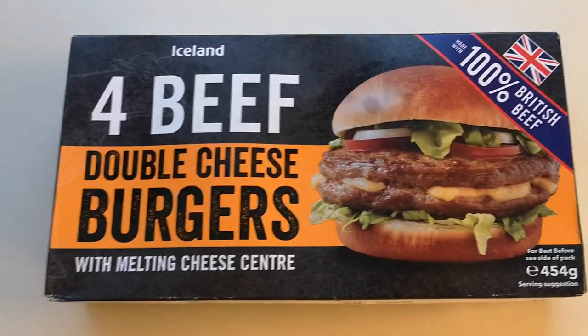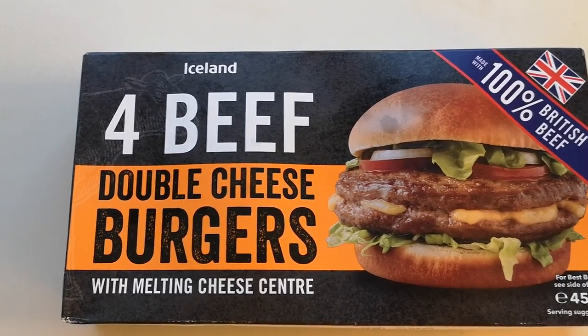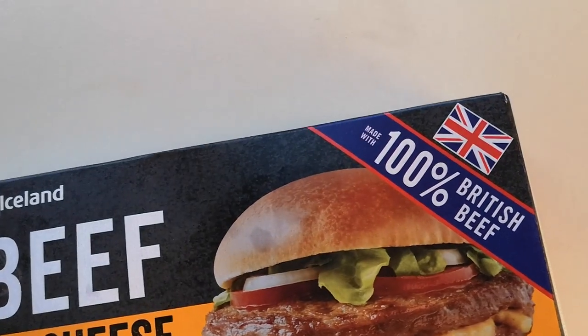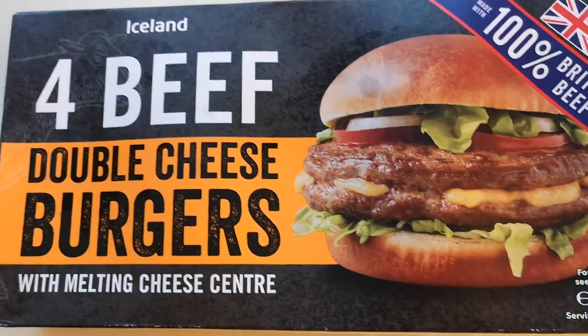I got these — they're not new, they've been out ages, but I've never had them. Four beef double cheeseburgers with melting cheese centres, 100% British beef, 454 grams. They were two pounds and 50 pence. This was a recommendation by a lovely foodie called John Stokes, so thank you very much John.